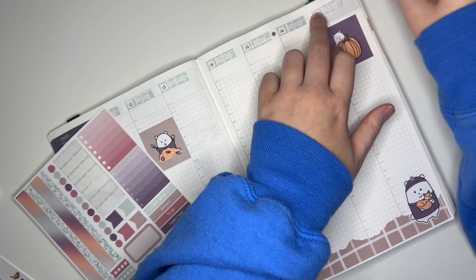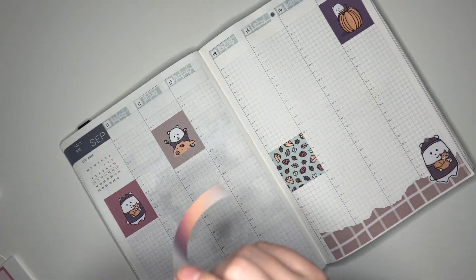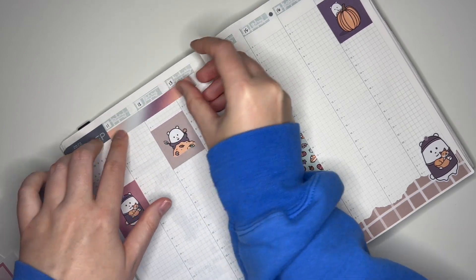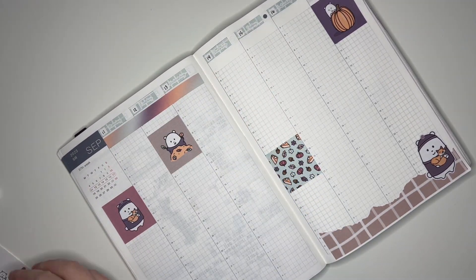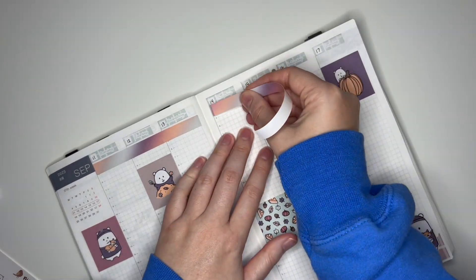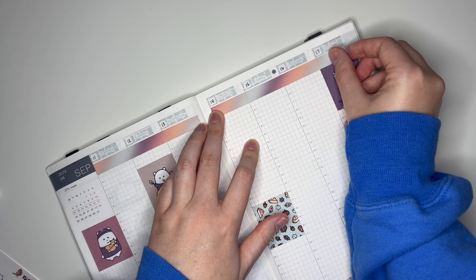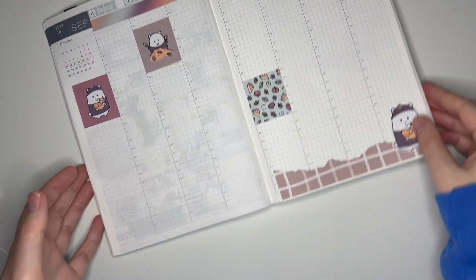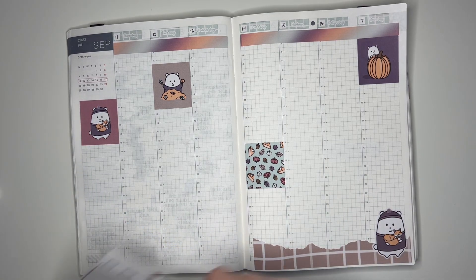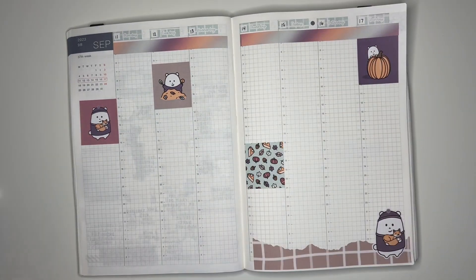Here is our last date cover. Now I think I'm going to put down the washi too. I like this because it incorporates all the colors and really helps balance the spread. I'll put that down on one side and then the other. I'll save the thinner strip because I normally put that at the bottom, but we've already got something on the bottom sort of, so we'll just pass on that right now. I kind of want to put my weekend banner down and sort of layer it, but we'll wait on that too.